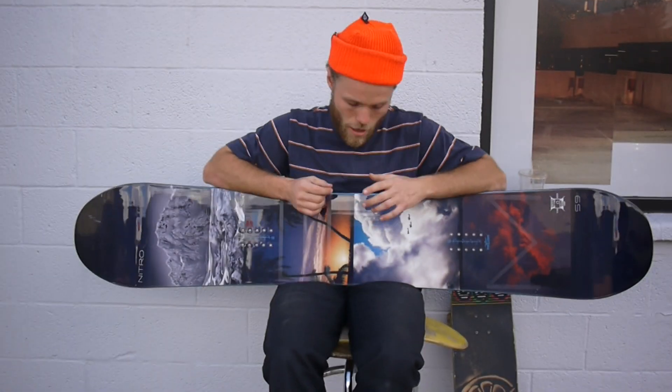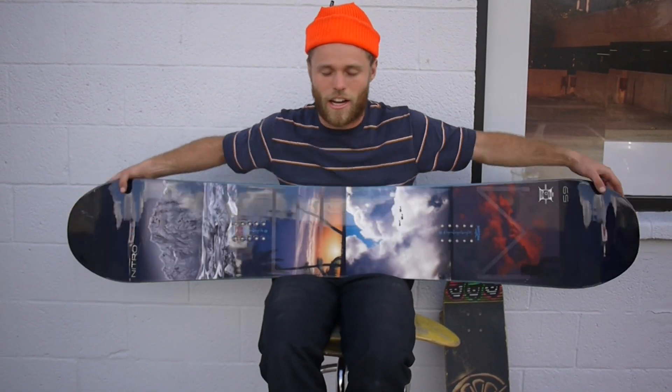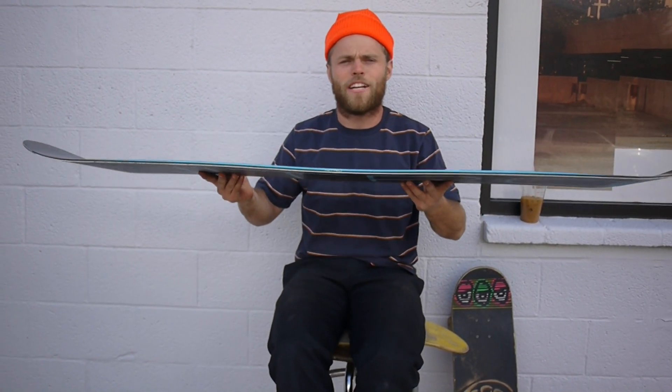This is a favorite among a lot of the Nitro Team Riders. Milo and Nitro Team Rider and employee Griffin Siebert really like this thing. It's great because it's one board that you can do it all on — whether you're ripping in the pow, whether you like park jumps, whether you like hitting rails, or maybe you're just into cruising around with your family and want something that's going to be forgiving and fun. This is the board for you. Come in and check it out.